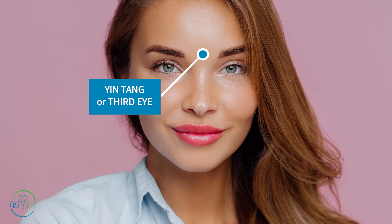The third point I'm going to introduce is called Yin Tang. In Chinese medicine it is an extra point, located on our Governor Vessel route or pathway, however it is identified as an extra point. This point is located right between our eyebrows, in the middle. Some people see this as where our third eye is.